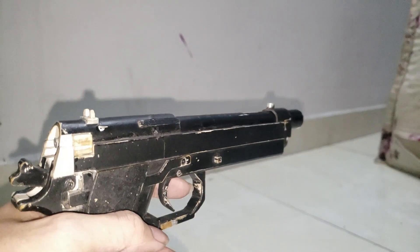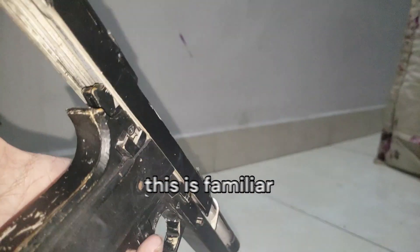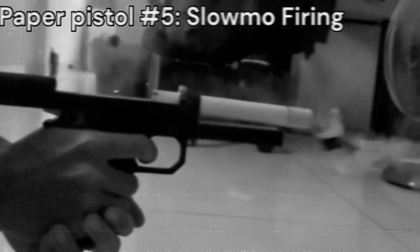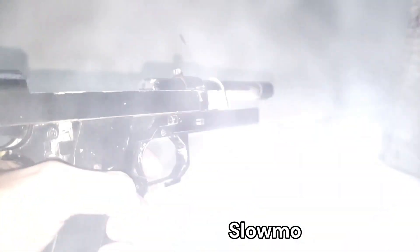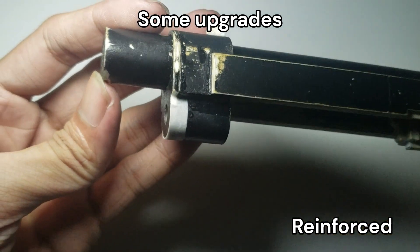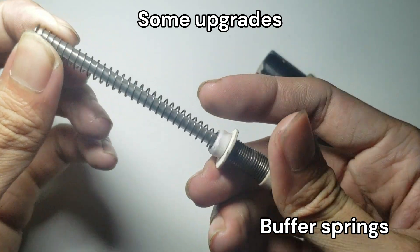Hello guys, everyone. My name is Norman. Let's go.